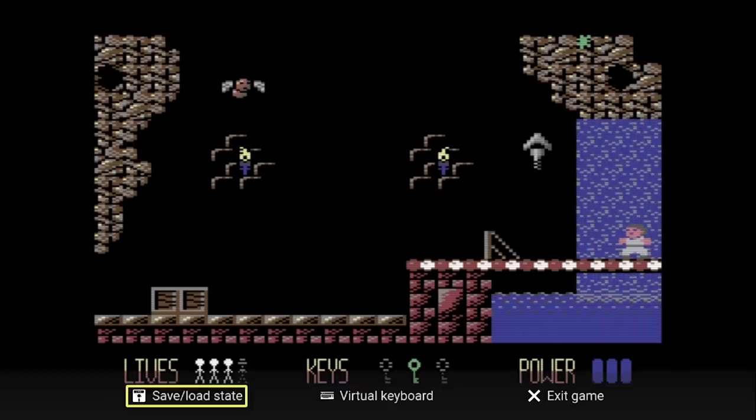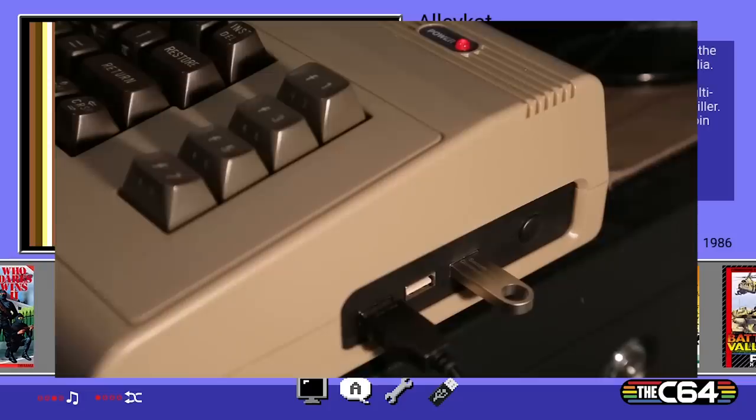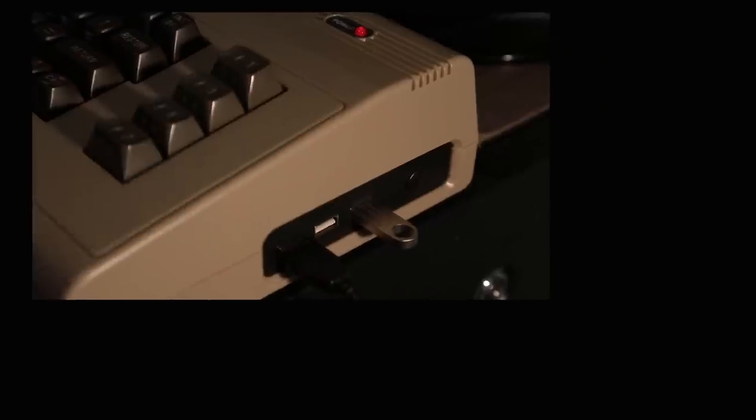Let's exit this game and look at how to shut down the C64. To shut down, simply hold the power button for two seconds — you'll then see 'Shutting Down' on the screen. I hope you enjoyed looking at the C64, but I still have to answer the question: is it any good?